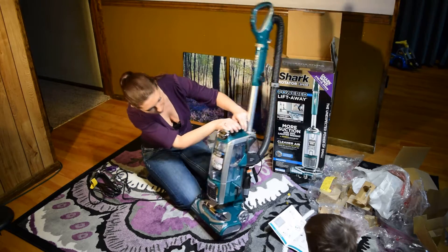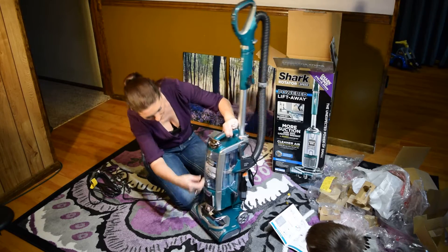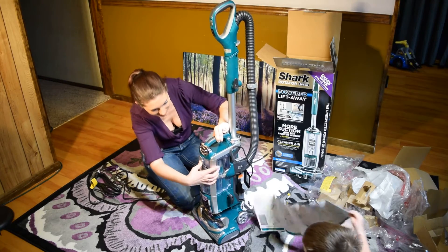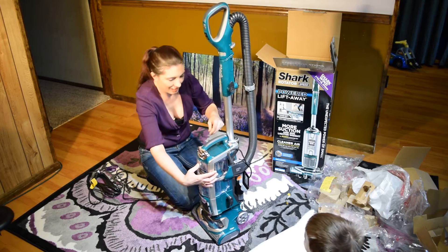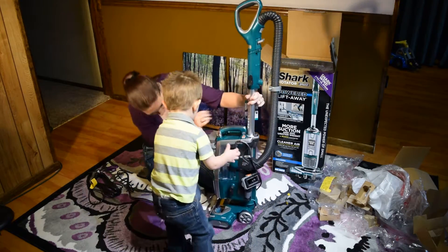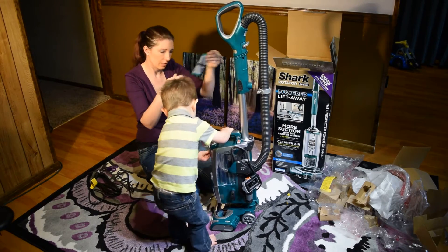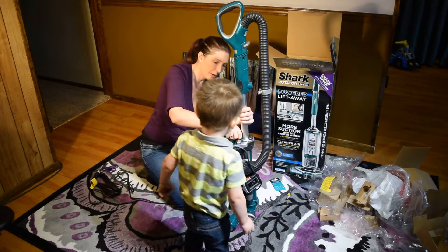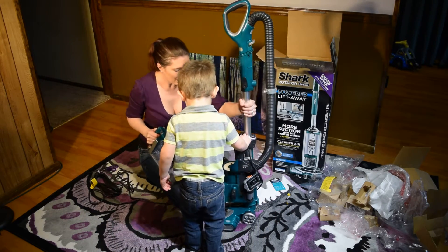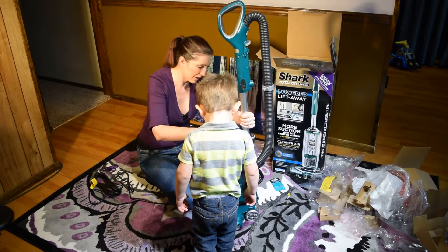How do you take out the dust cup? I know. You don't know? Me either, let's see. I don't know how we take out the dust cup. Oh wait — here we go. There it is — that's easy, isn't it? And it's got a nice filter in there. This is a great vacuum, isn't it?